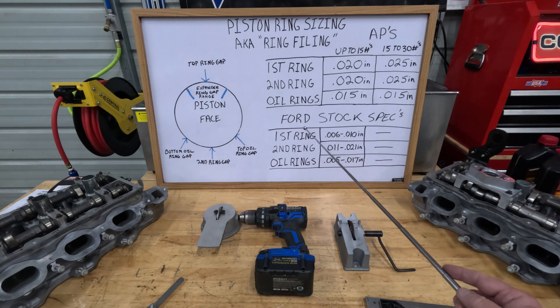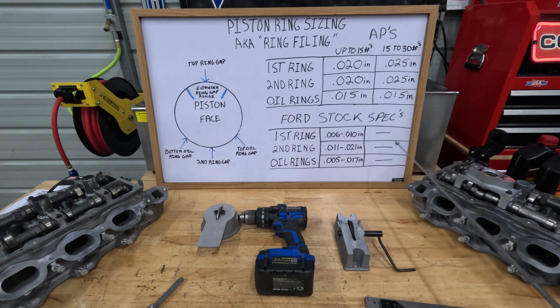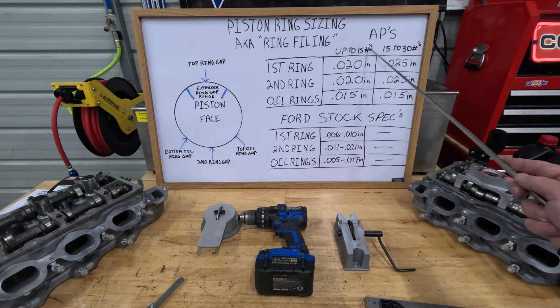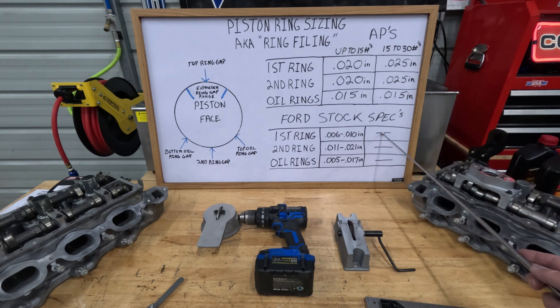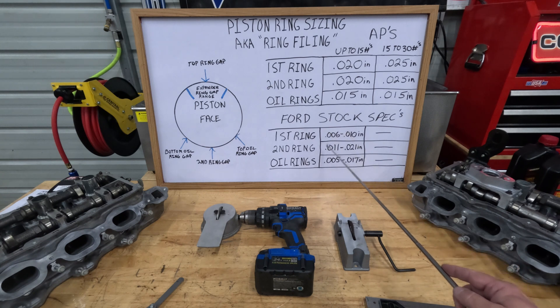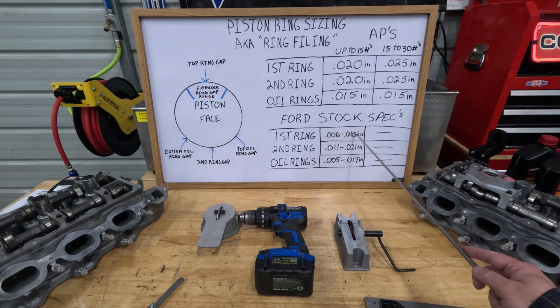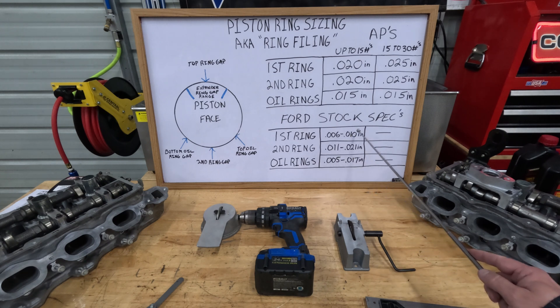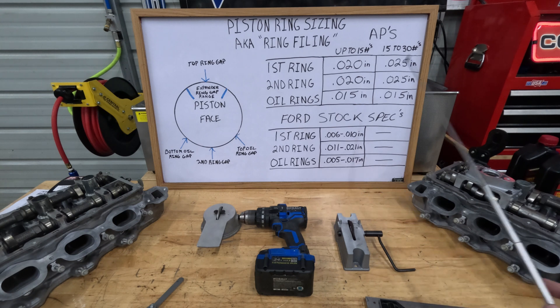Below that on the chart are the requirements for guys who ordered their rings from Ford. Ford does not list it by boost level — they just have these specifications: 6 to 10 thousandths of an inch on the first ring, 11 to 21 thousandths of an inch on the second ring, and 5 to 17 thousandths of an inch on the oil rings.